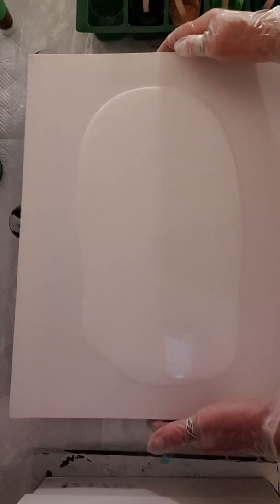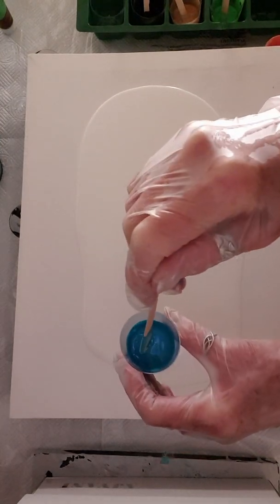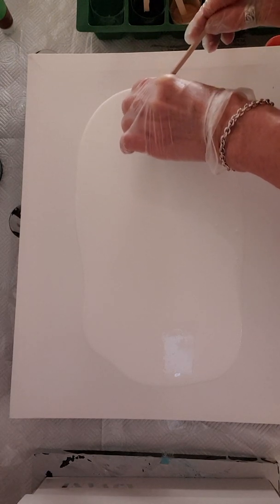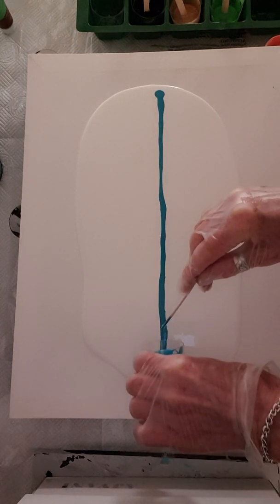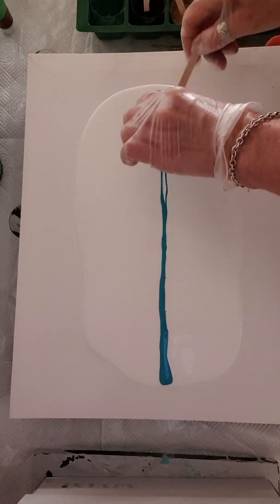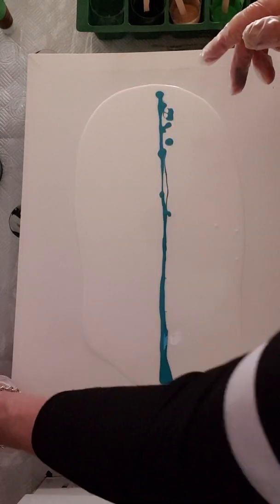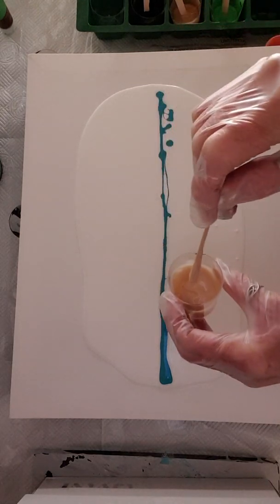I remember to put gloves on, especially as I'm using house paint because it's not so easy to get off. The paint colors I'm using tonight — it's quite a deep turquoisey color. I'm going to use all the paint I've mixed on this one, so if this goes wrong I'll have to start again from scratch. I'm going to put a little bit of gold — it's really quite thick.